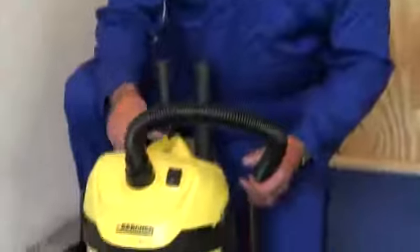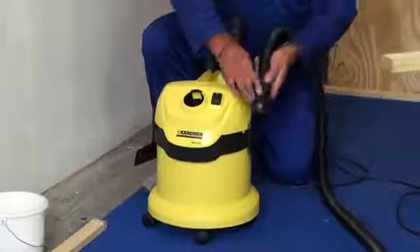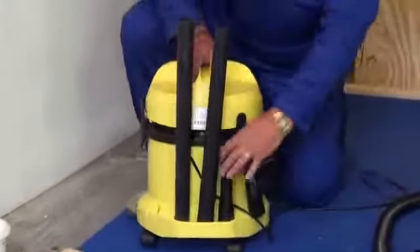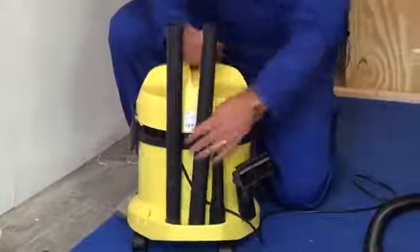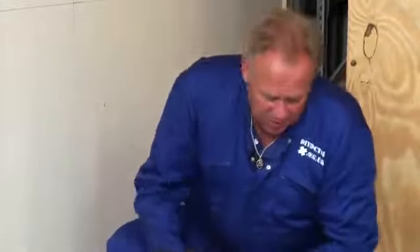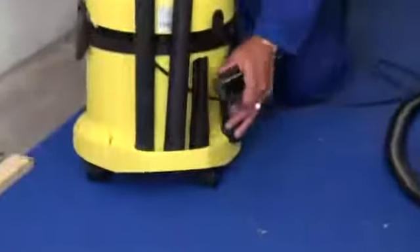The machine itself is very portable and very light. The main hose clips very easily in and out of the front of the machine. And the attachments — the head, the finer nozzle and the two extension pieces — are placed in purpose-made holders on the rear of the machine, keeping everything out of the way. Nice and compact, nice and neat, making this a very portable machine indeed.